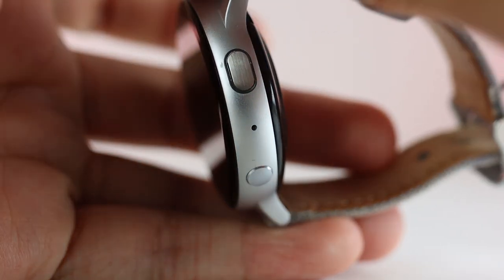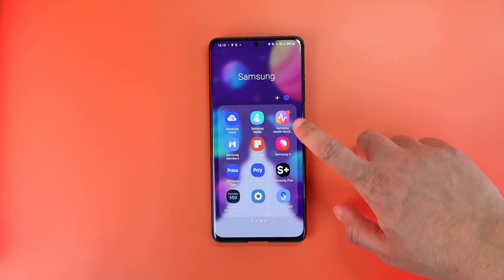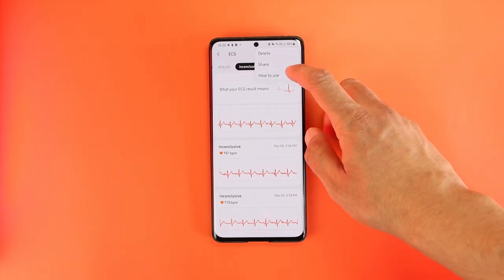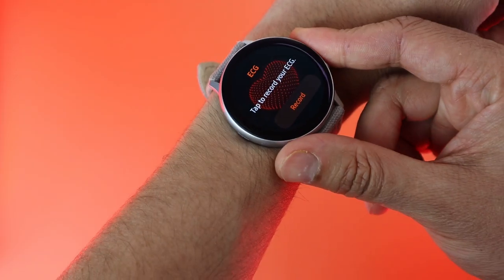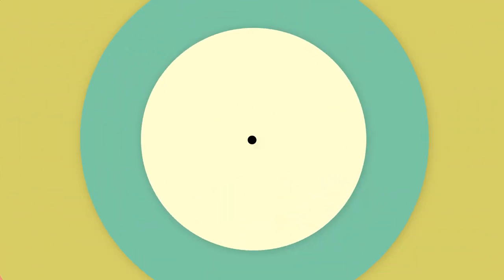The watch's stop button doubles as an ECG sensor, and finally with this update the sensor is now activated. You'll have an ECG widget that asks you to download the new Samsung Health Monitor app, where you can see your ECG results. After reading extensive information from Samsung on how ECG works and how to detect possible heart issues, to measure it you head to the new widget, press record, and lightly place your finger on the top while wearing the watch. The measurement takes 30 seconds.